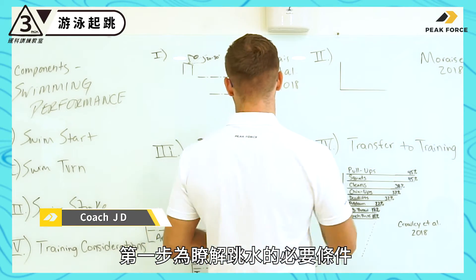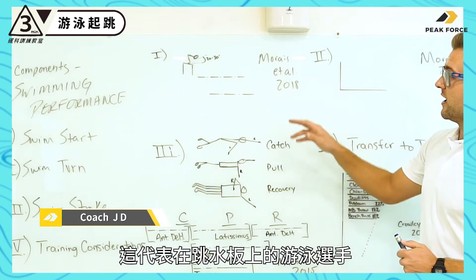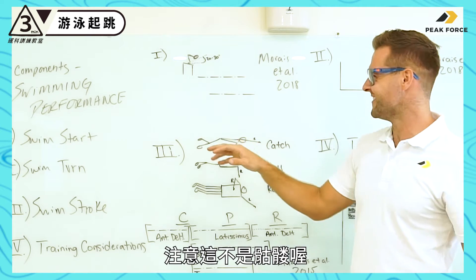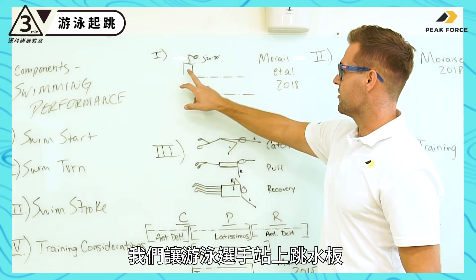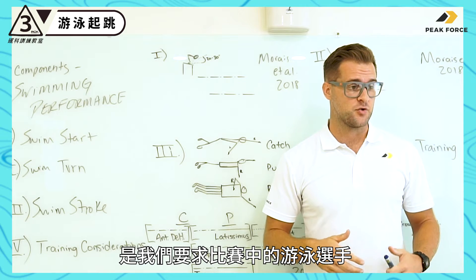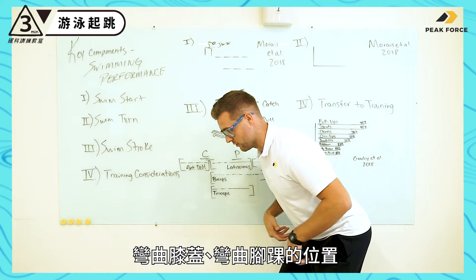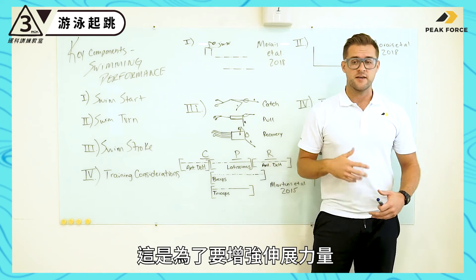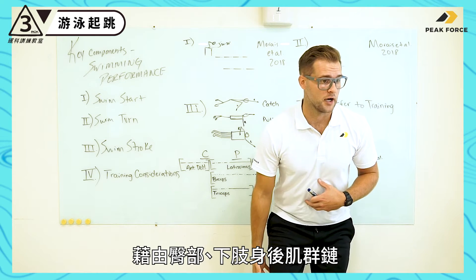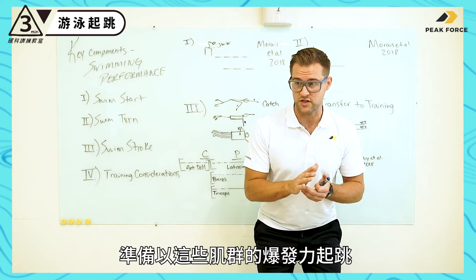Our first step is just being able to understand the demands of the swimming start. This drawing represents the swimmer on top of the block — keep in mind it's not to scale. The swimmer is set up on the block, and in competition they are asked to take their mark, where they flex at the hip, knee, and ankle to bring themselves closer down to the block. This increases the stretch throughout the hip and the lower posterior chain.